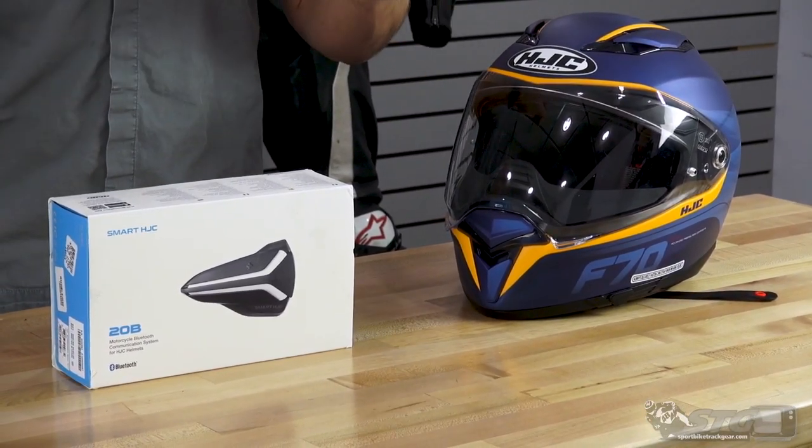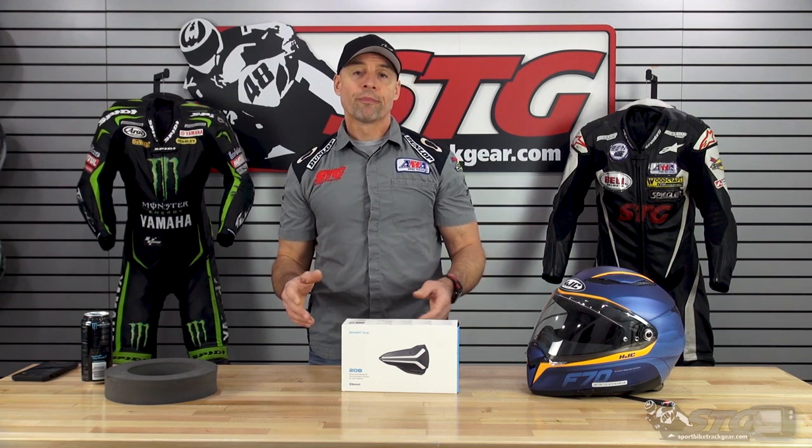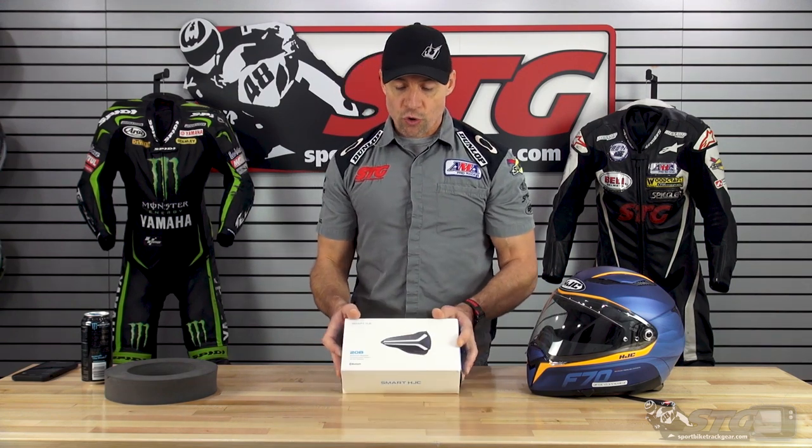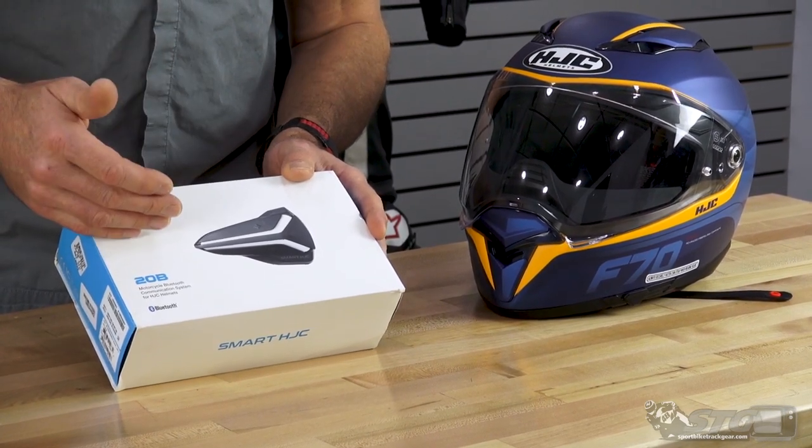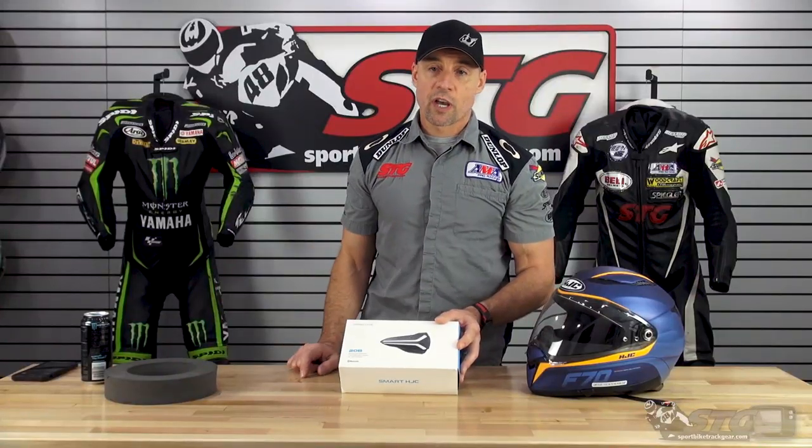Refer to the spec sheets — we have both of those on the website because there is more than a 2x price difference between the two. In this video, I'm going to show you how to completely install and pair the 20B in your new HJC helmet. Okay, let's dive in.